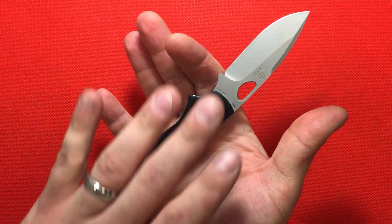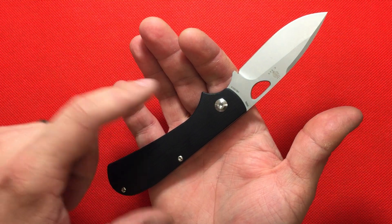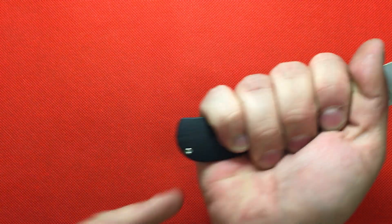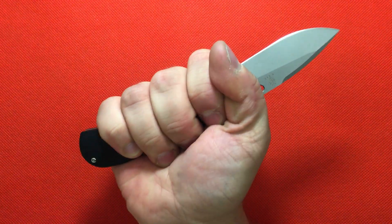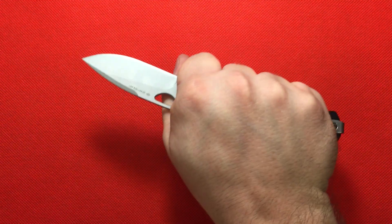Reminds me a lot of a Strider knife. You've got this big finger hole here, a nice swell here. You don't have an aggressive pommel on this, but for my medium hands, I feel like this would fit many different hand sizes.